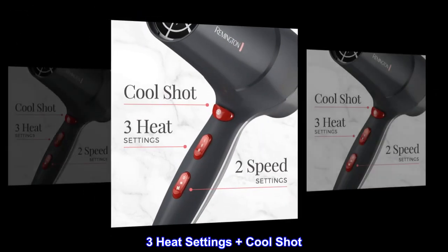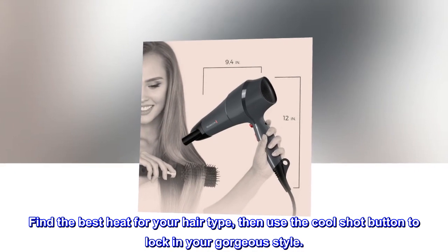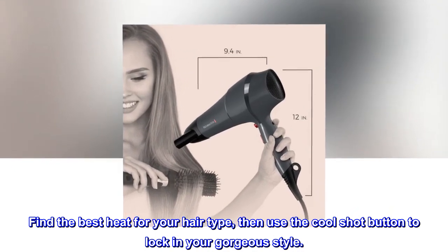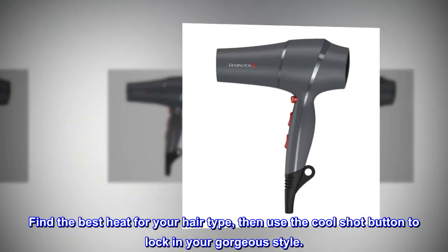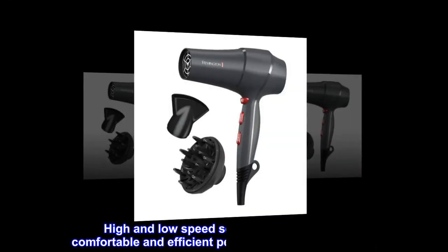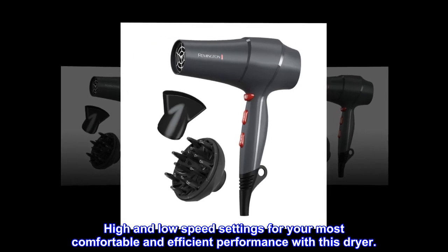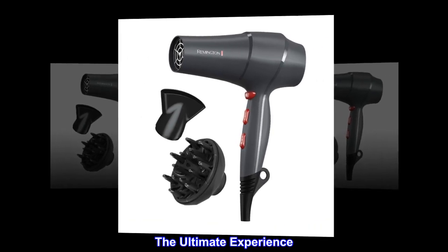Three heat settings plus cool shot — find the best heat for your hair type, then use the cool shot button to lock in your gorgeous style. Two speed settings, high and low, for your most comfortable and efficient performance with this dryer — the ultimate experience.